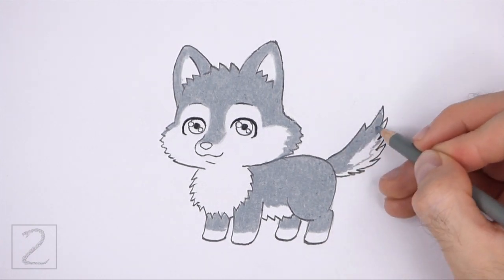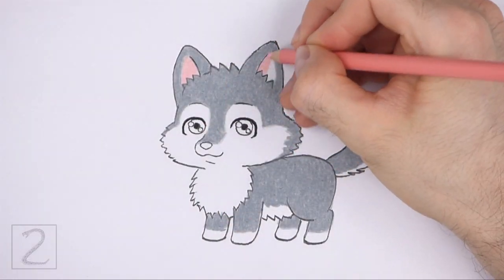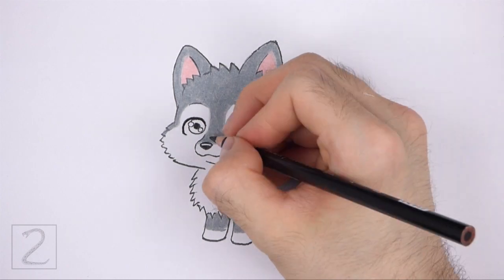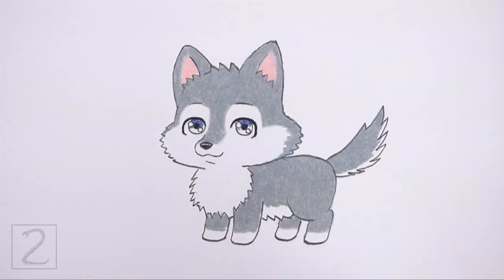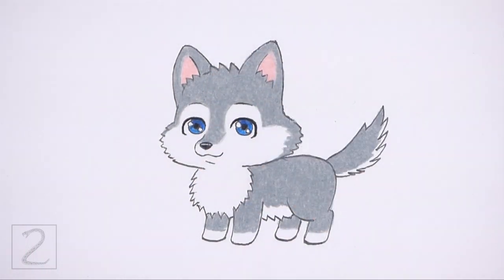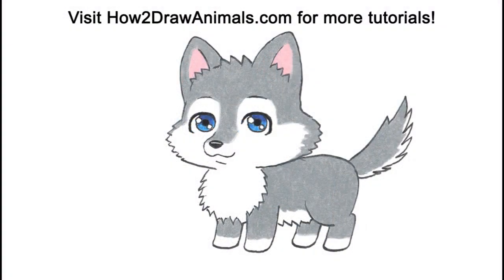And that's it for the cartoon wolf. Don't forget to pause the video to draw at your own pace. Also please visit HowToDrawAnimals.com where every step of this tutorial is broken down into an individual image. If you enjoyed the video, please leave a like and a comment, and subscribe for more videos in the future. Thank you for watching and until next time, keep drawing!